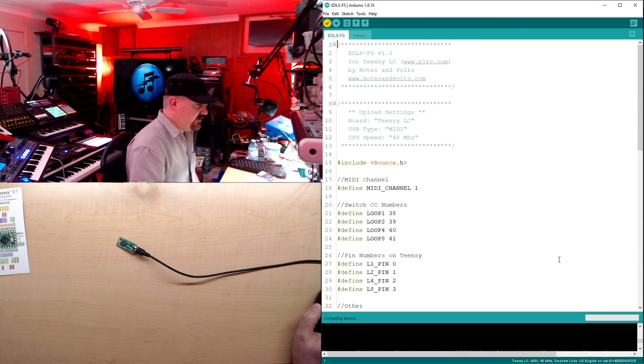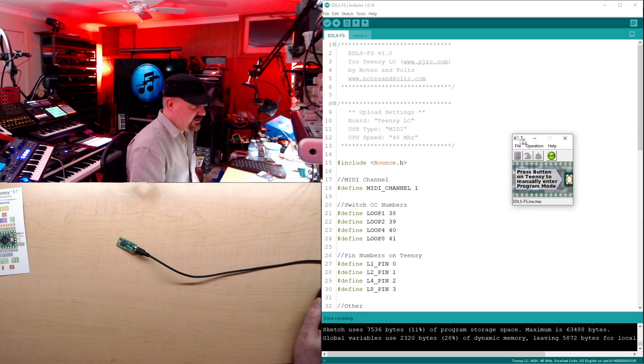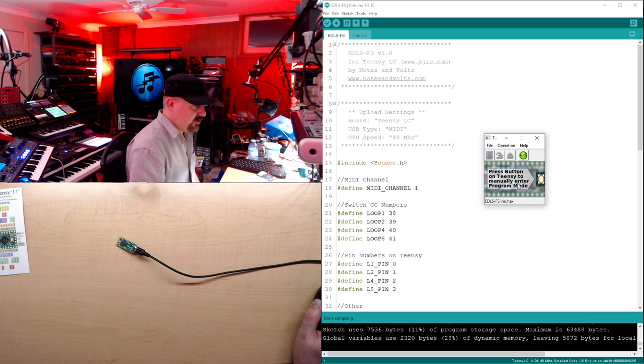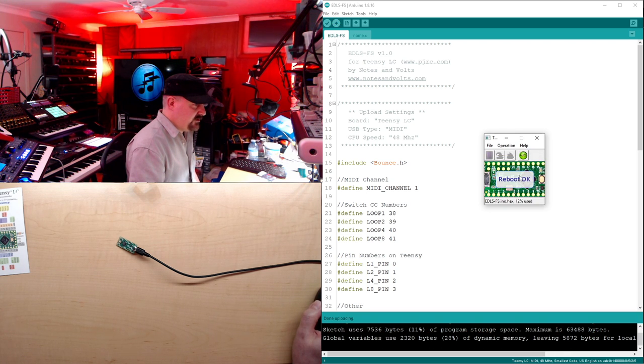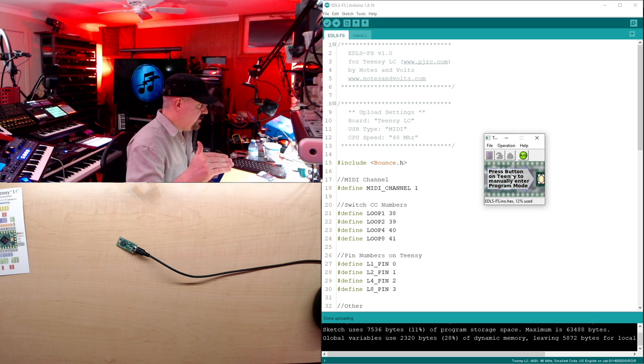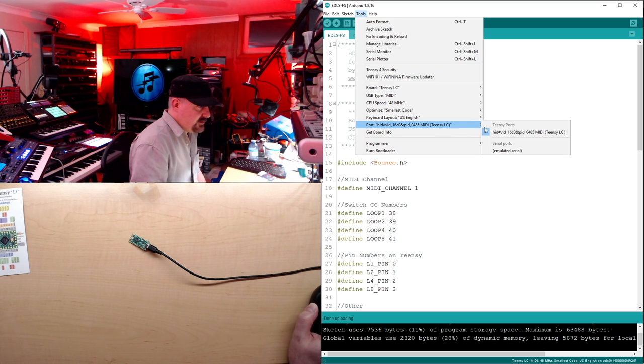Click Verify to compile the sketch and check for errors. Once done, you'll get a message showing how big the program is, and the Teensyduino loader window will pop up. Then click the upload arrow and once it's compiled it will program the Teensy. When done successfully you should see a message that the Teensy is rebooting, you should hear a new USB beep. To double-check, go to Tools > Port and your Teensy should now be labeled as a MIDI device.